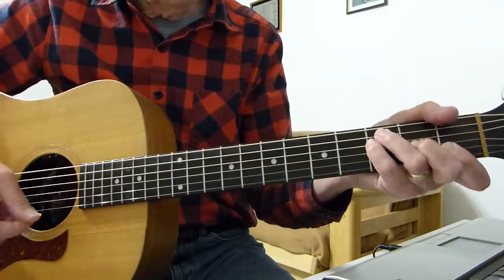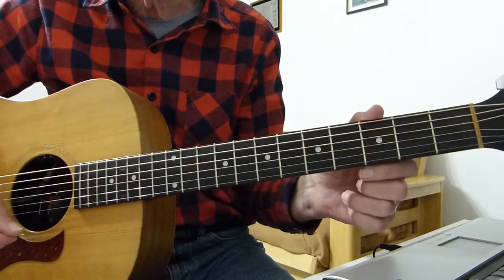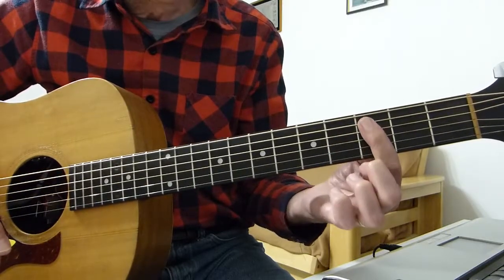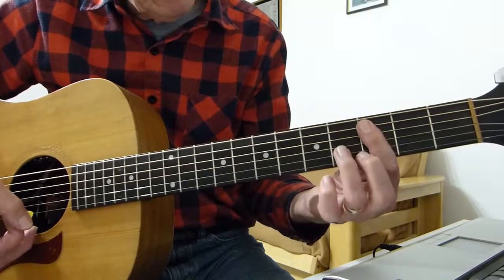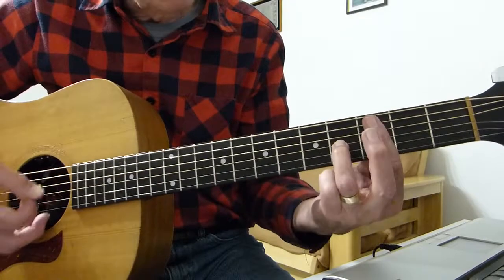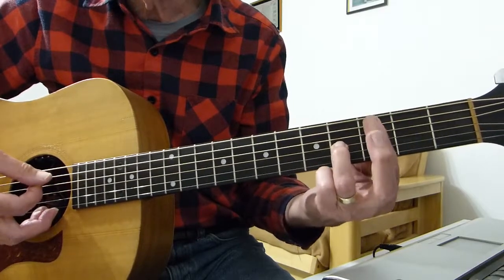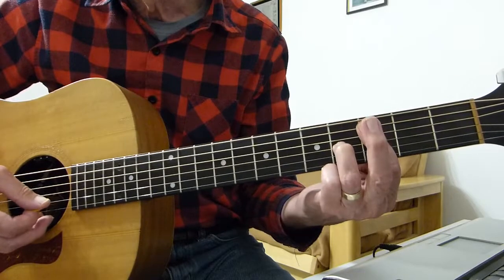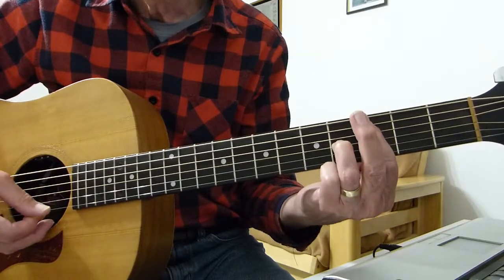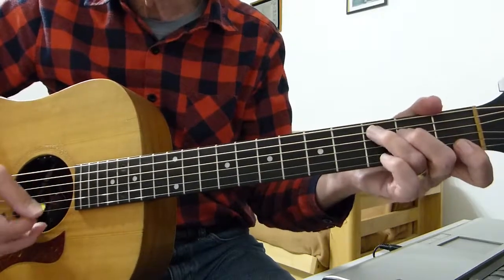Then we go to the next chord, which is a G with C in the bass — probably the hardest chord of the whole song. Basically I'm barring the 3rd fret from string 5 down to 1, and I'm adding a finger onto the 4th fret of the 3rd string. I'm hitting the 5th string on the 3rd fret, the 3rd string, 2nd string, 1st string, 2nd string, 3rd string. When you put that together with the C and the F, you get this combined progression.